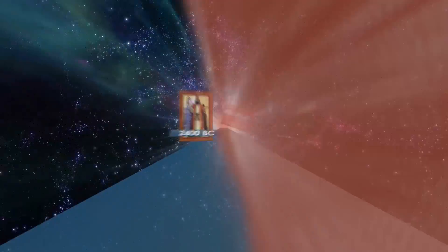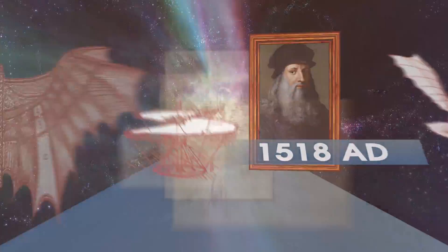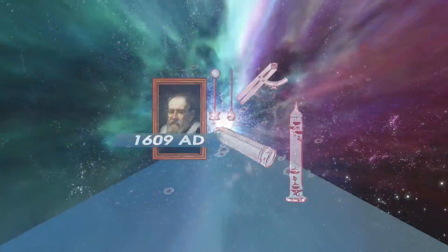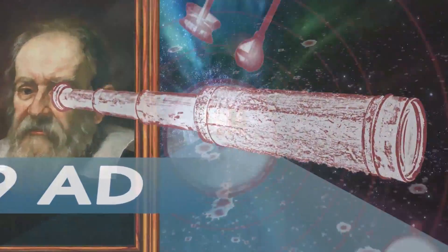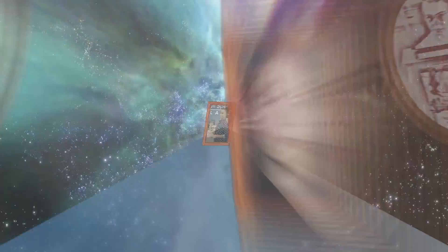From time immemorial, every great inventor had their muse. Leonardo da Vinci used his muse to dream of flight. A century later, Galileo's muse led to a scientific revolution. By the 1800s, Nikola Tesla's muse revealed secrets of the universe. And today,